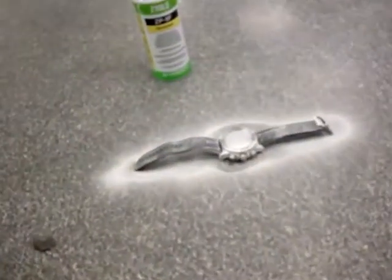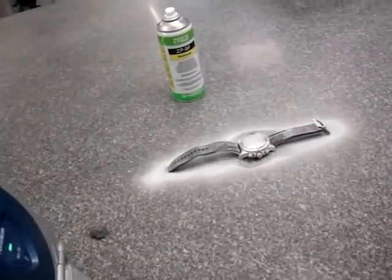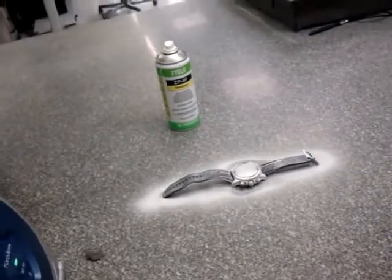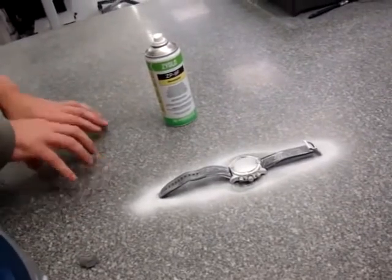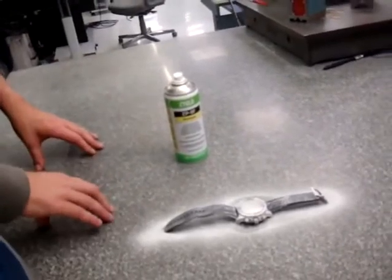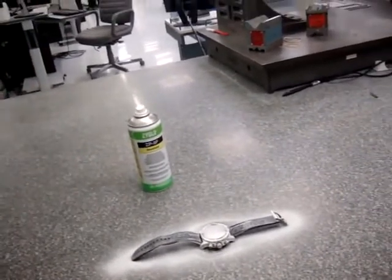So again, here sits the watch, and we're going to scan that in. Why do you use it in F1 essentially? It can be used for reverse engineering. For example, if you manufacture something or you custom manufacture a one-off, you can then use this to scan that one-off, put it into a solid CAD file, and then put it into production.